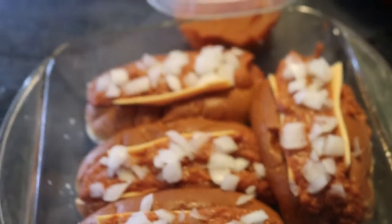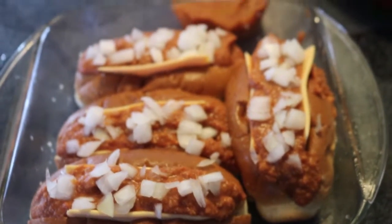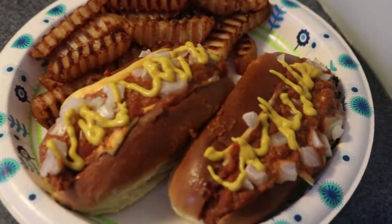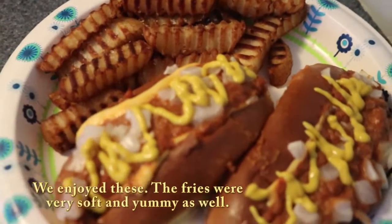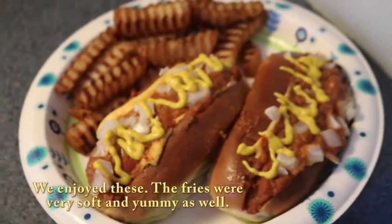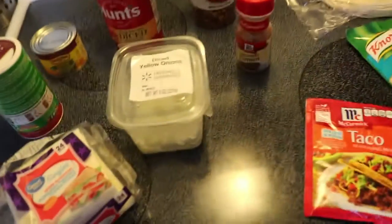Okay, so this is what they looked like before and this is what they turned out to be. There's definitely cheese in there — we'll let you know what we think.